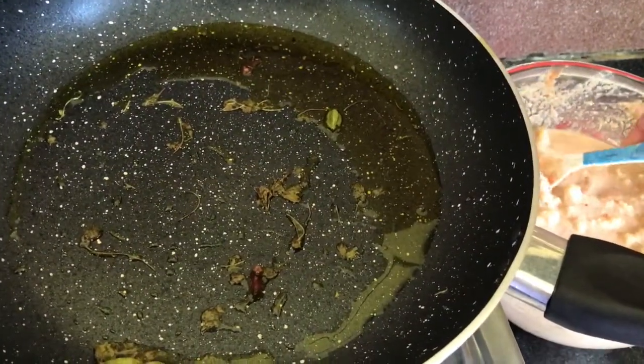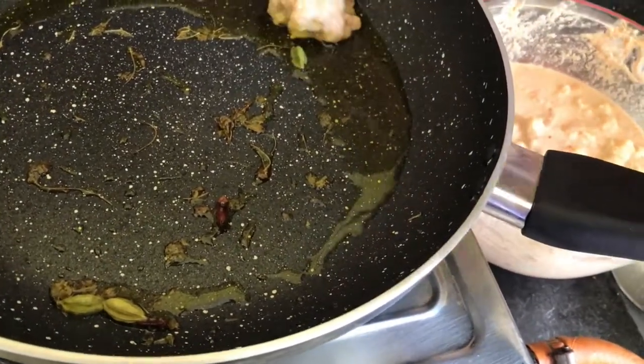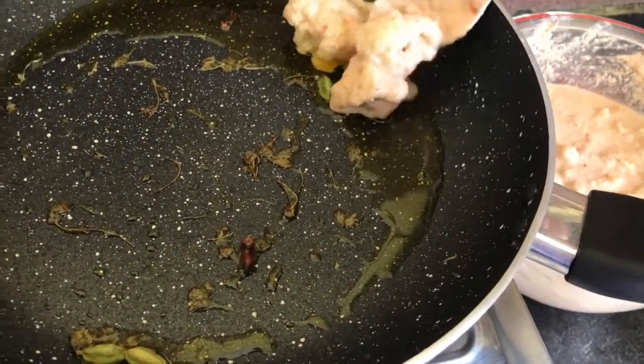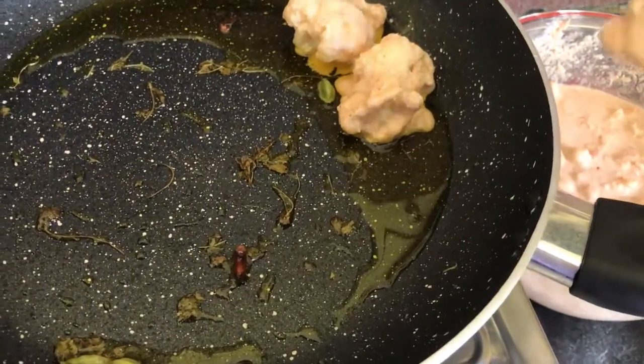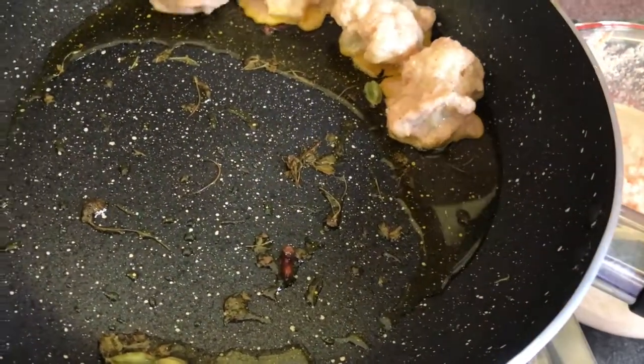Keep the heat of the gas a little low. We add the marinated cauliflower to the pan.